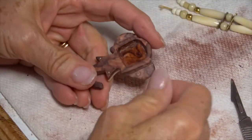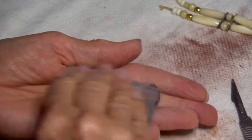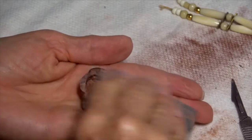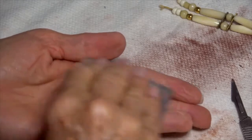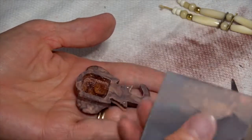Getting into the final hand sanding. If you don't get every scratch out with the previous paper, you'll never get it out with the sequential one. So I can't move to 600 until every scratch left over from the 220 has been taken out by the 400.